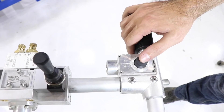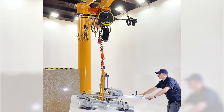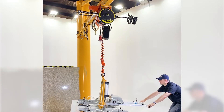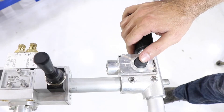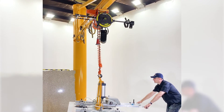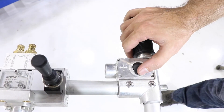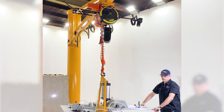The crane is controlled by a convenient, user-friendly toggle stick, which is integrated into the vacuum lifter handle. The crane hoist is raised and lowered by moving the toggle stick forward and backward. The travel movement is engaged by pushing the toggle stick left or right.